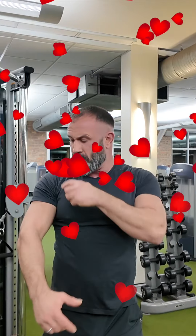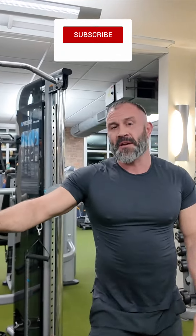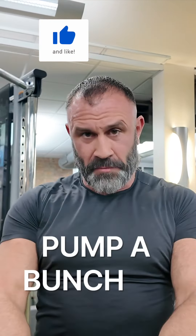We're isolating the pectoral muscle, leaving our shoulder and our triceps out of the movement. We're also going to consider this a pre-exhaust so that our next press will be more effective, because we're going to pump a bunch of blood in and get a little bit more pre-exhaust before we do high reps on our next chest movement.